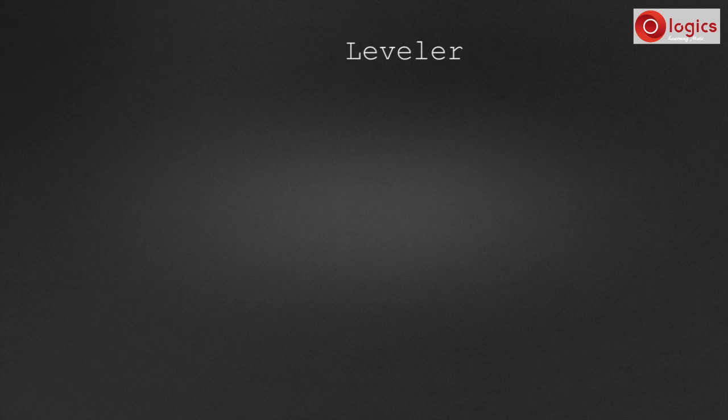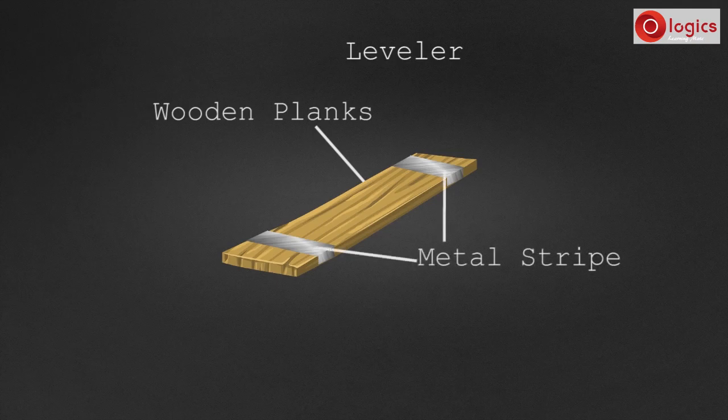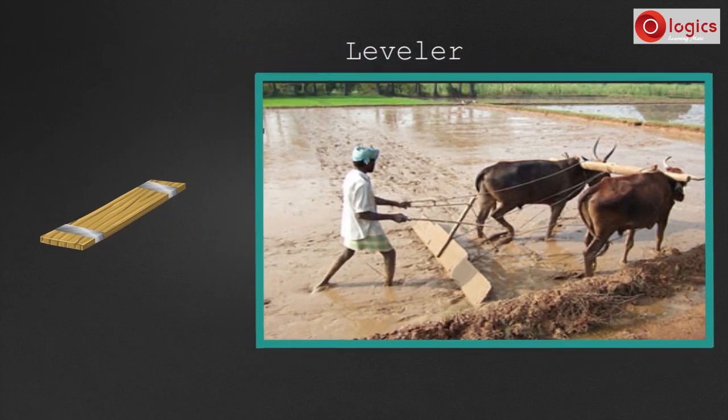Leveler. This is a leveler. A wooden leveler is made using two or three straight planks of strong wood. These planks are tightened together using metal strips. This wooden plank is dragged through the field drawn by bulls.